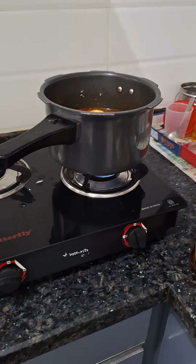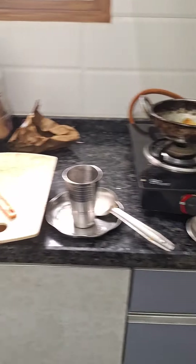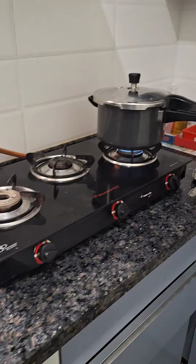Let's put the egg biryani on the kitchen. Let's clean it. So friends, this is the way you can make the egg biryani.